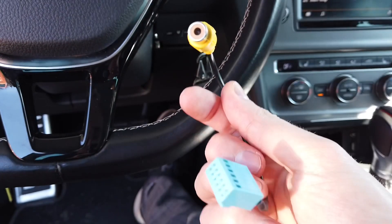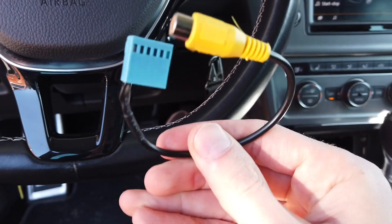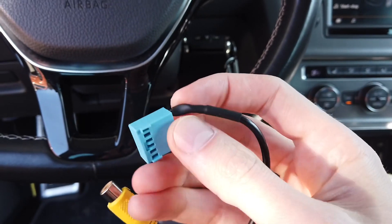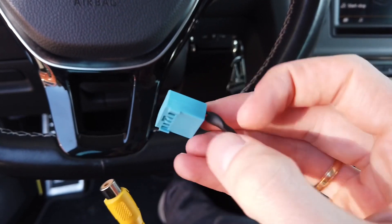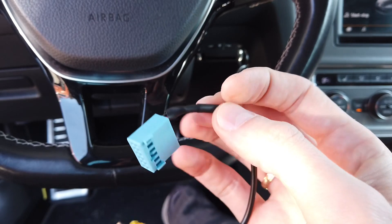Here's an RCA adapter for the infotainment module in your glove box — this is how it looks. If you already have a blue connector in the quad lock, just remove this cable from it. You need to press on those terminals to remove it and insert it into your existing blue connector.